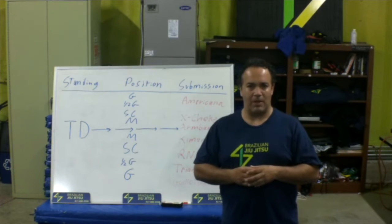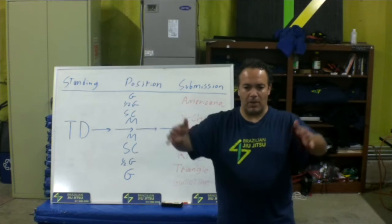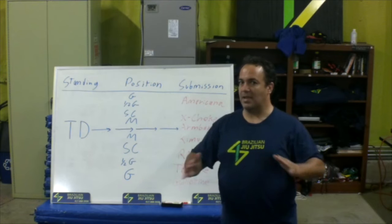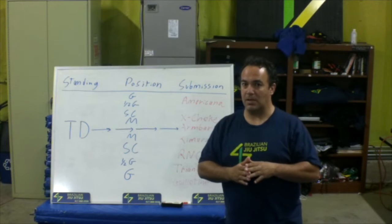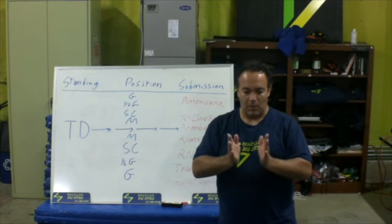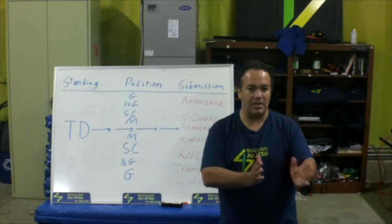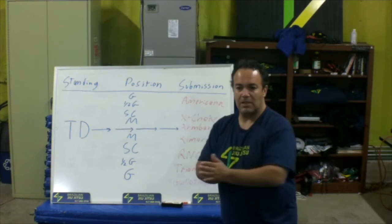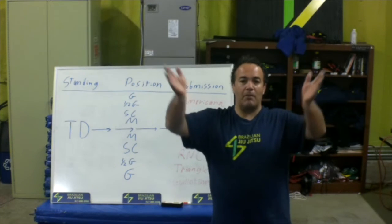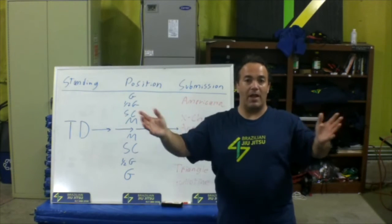If we talk about white belt to black belt as far as techniques, think of a triangle. White belt techniques, blue belt, purple belt, brown belt, black belt — we don't learn that many more new techniques as we get better or more experienced. We learn more details. The techniques go like this, but the details start here: a little detail for mount, a little detail for side control, a little detail for Americana, a little detail for cross choke. As we go from white belt up to black belt, the details get wider.